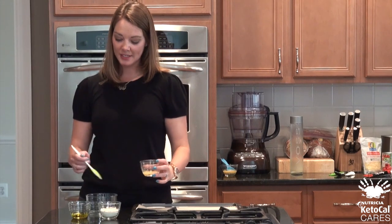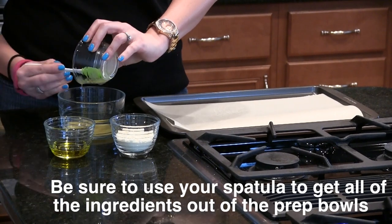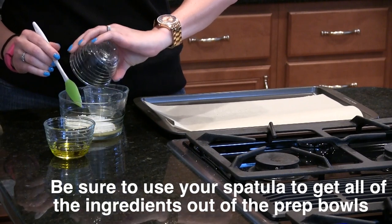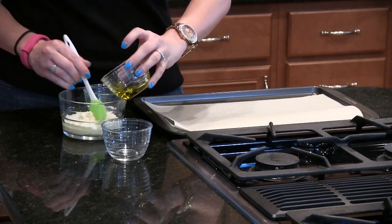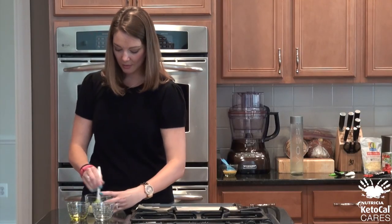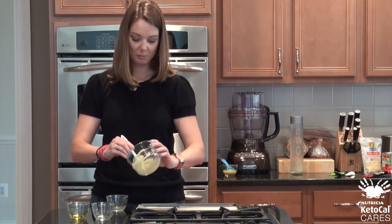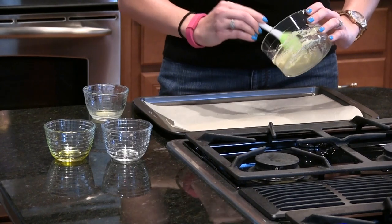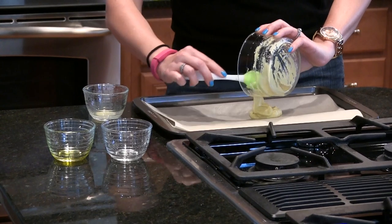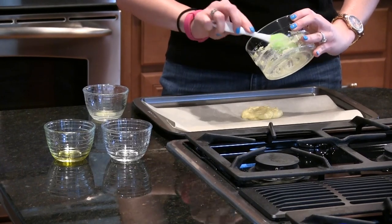First, we're going to mix the water, olive oil, Keto-Cal, and eggs together. We're using our silicone spatula to make sure we get all of the ingredients out. Start pre-mixing here. Then once we get it all mixed together really well, we're going to spread it out to make our crust onto the parchment paper. Make sure you get every last bit of it out of the container.